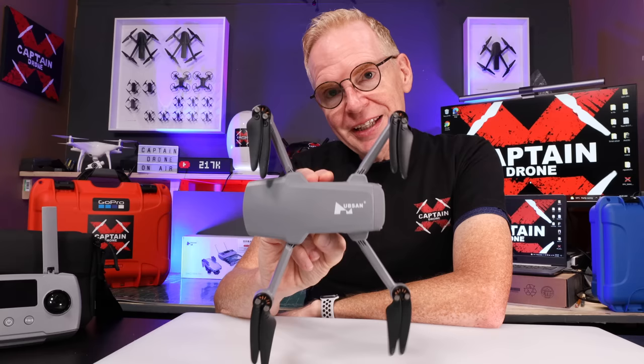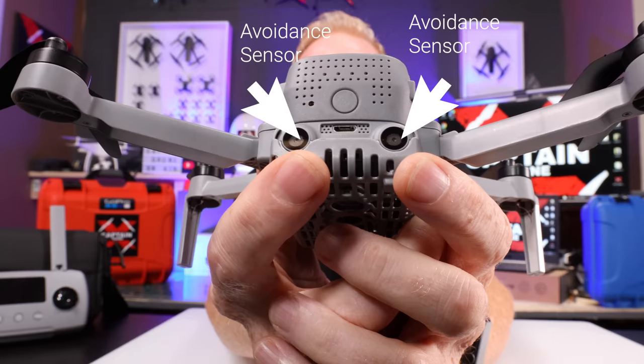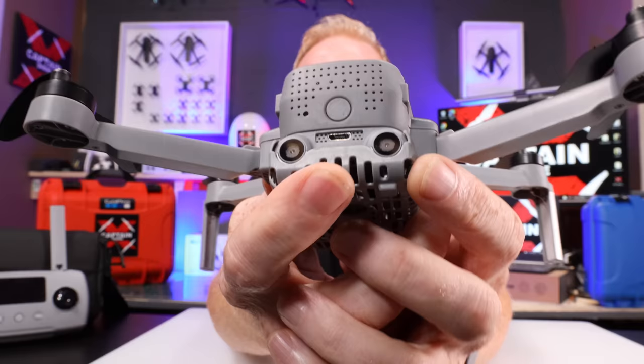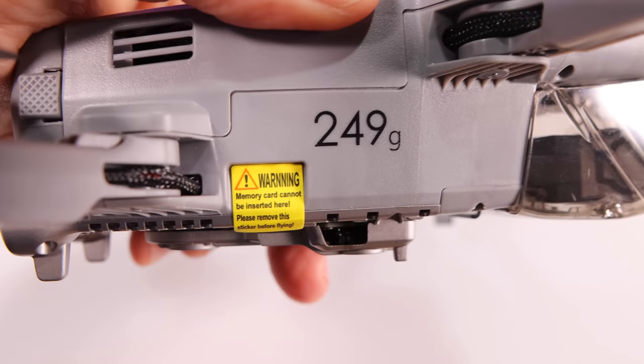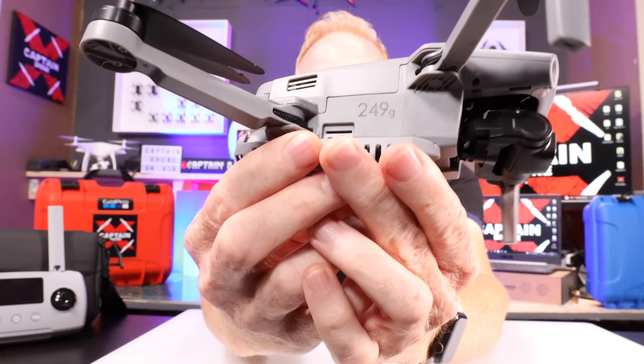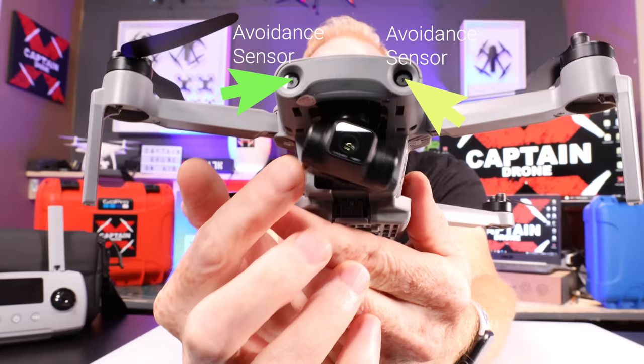Let me bring this drone closer to the camera and tell you about the features. First, in the back we have two obstacle avoidance sensors — something no other mini drone under 250 grams currently has. In the center there's a USB port designed to turn the unit into an external hard drive. Around the front we have two more obstacle avoidance sensors, and down here a 4K camera with a three-axis gimbal.